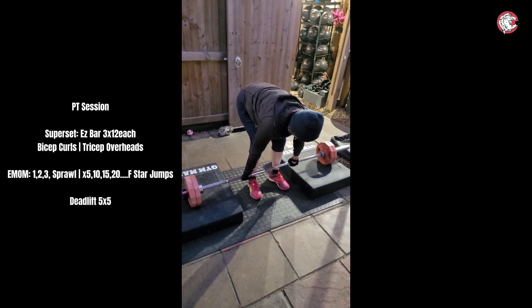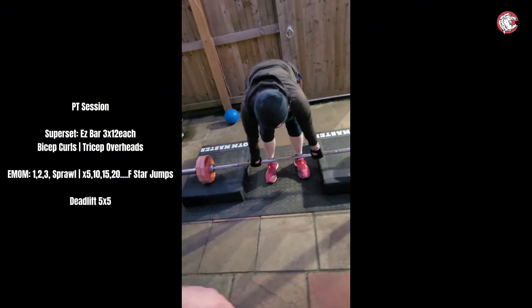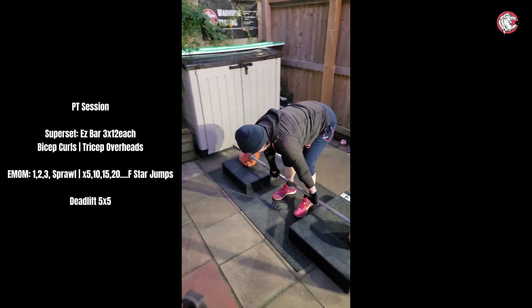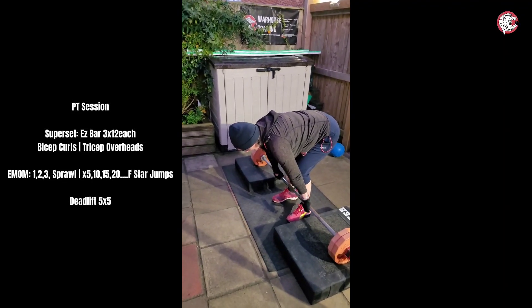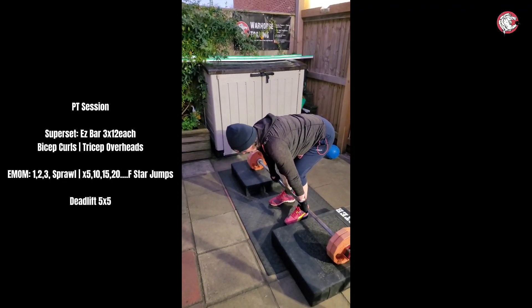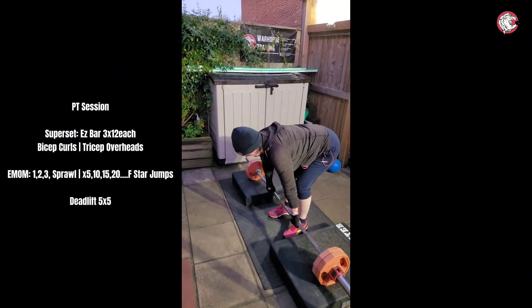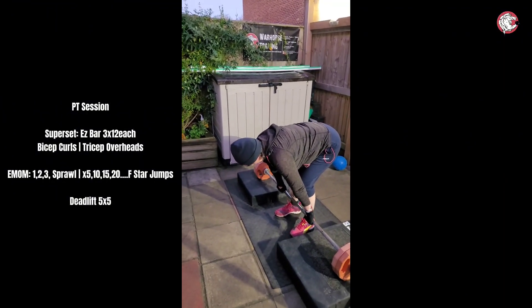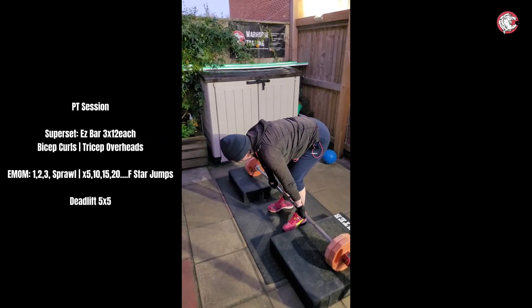That's it — that's it, it means the power, the travel is direct up from like the middle of your foot. It will feel different. Yeah.